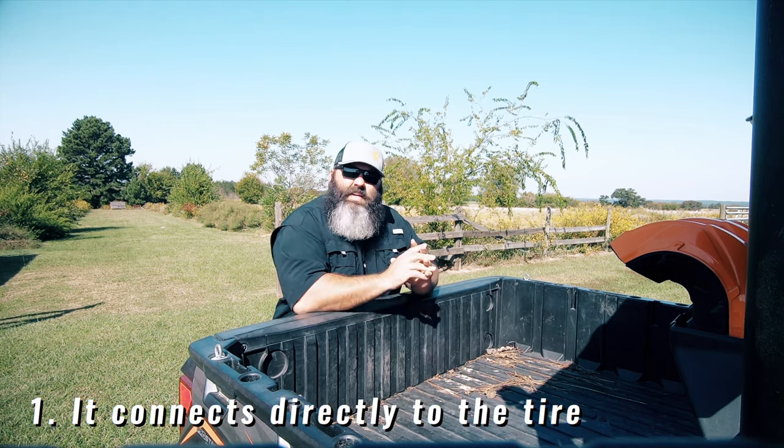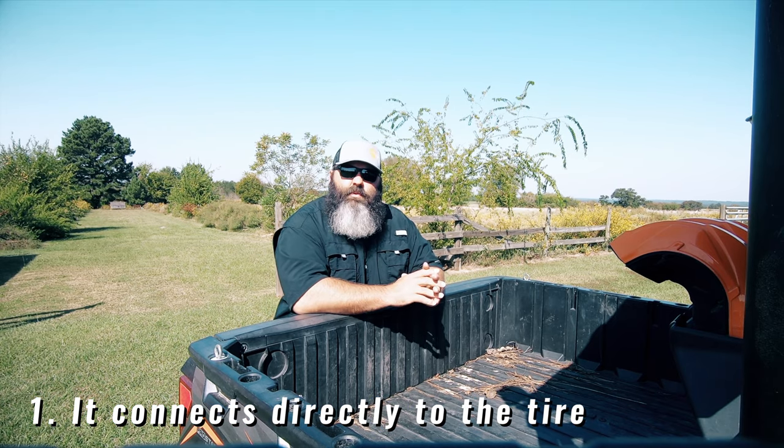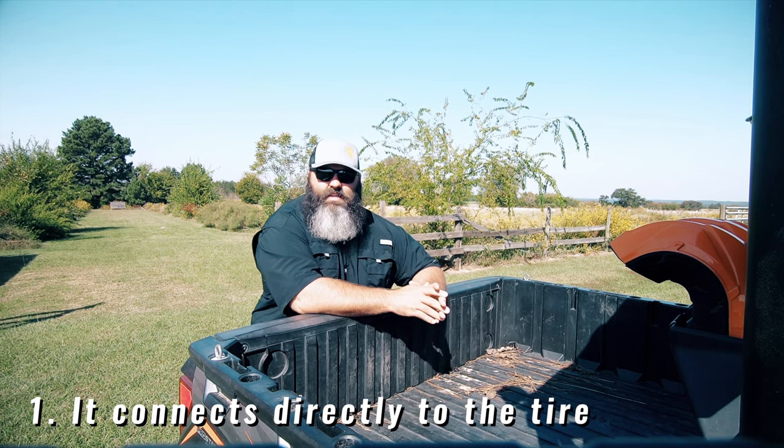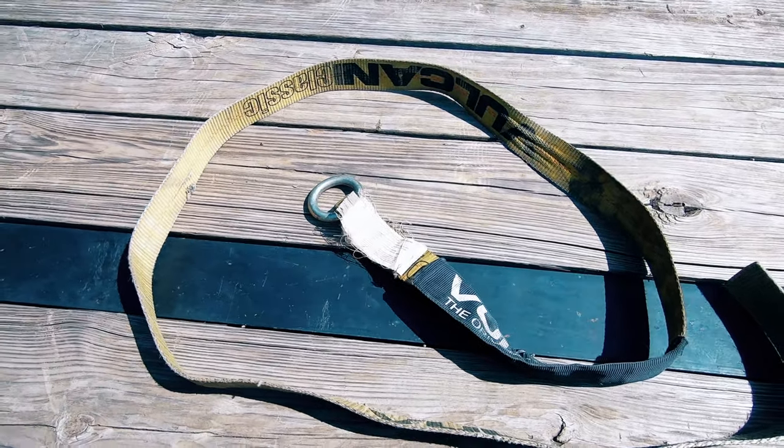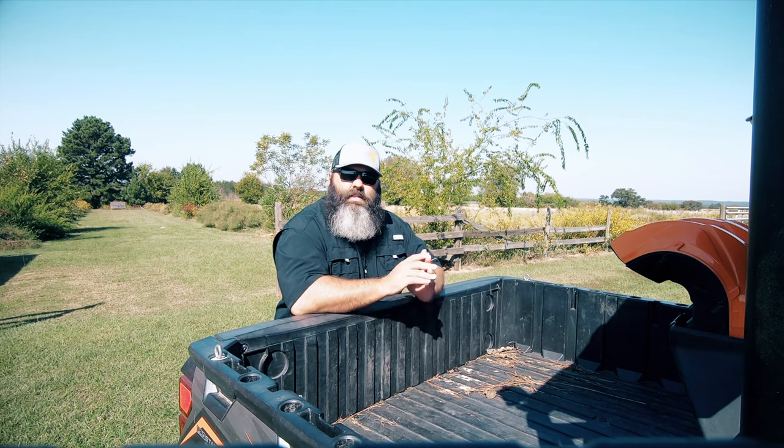The first reason was it connects directly to the tire and would fit any tire regardless of size. The direct connection to the tire eliminates the issues of the straps coming loose from the shocks, allowing the machine to bounce during transport. These machines are expensive and I wanted to secure it as best as possible, so we actually used four points of contact, putting a strap on each tire.